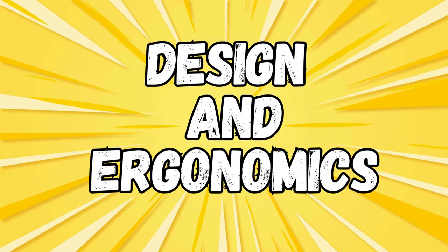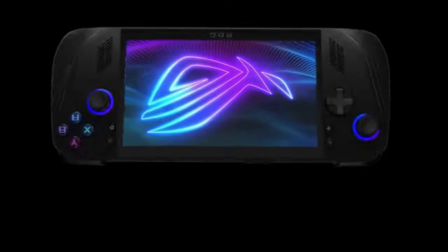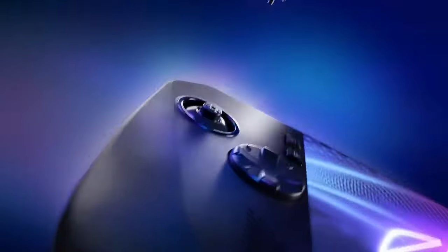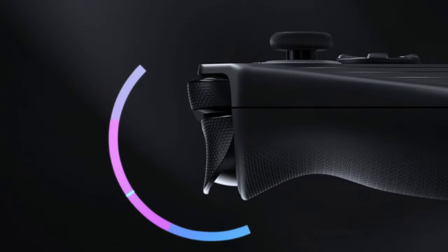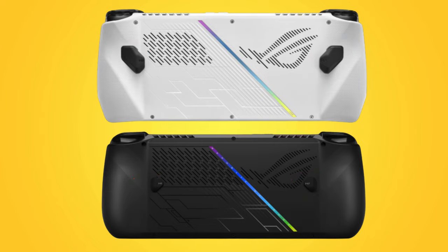On to design and ergonomics. This is where Asus really did some work, as the Ally X features several design improvements. The face buttons are apparently deeper, and the analog sticks have better grip and tension. The D-pad is redesigned for a more premium feel, and the triggers and shoulder buttons are larger and more tactile. The buttons on the back are smaller, but most reviewers found this to be an improvement, as they are now designed in a way that they can be pressed from multiple angles.